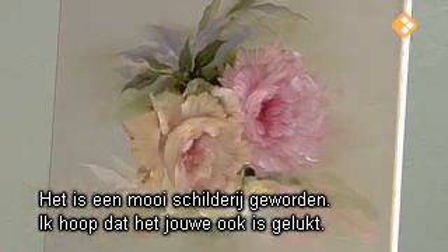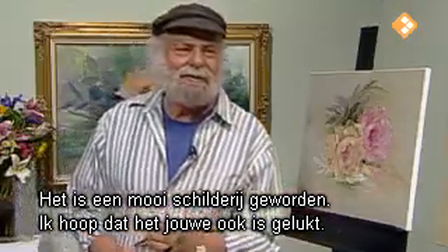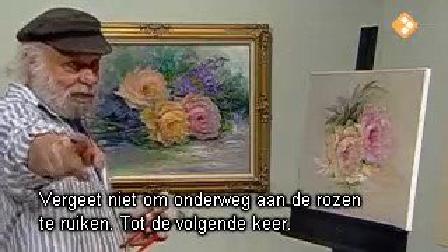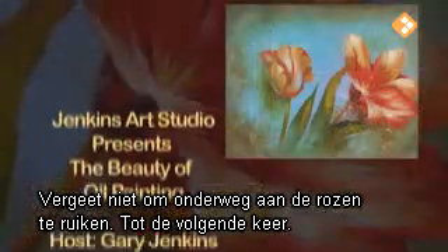How did we do? I think we did pretty good. I hope your paintings turn out as well. Don't forget to stop and smell those roses along the way, and I'll see you next time.